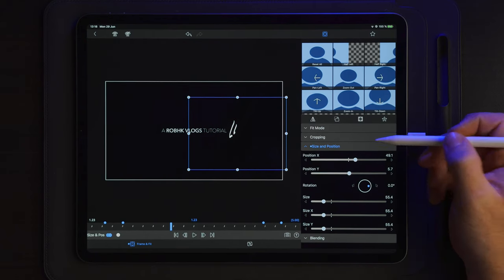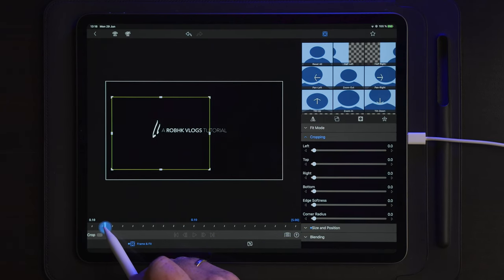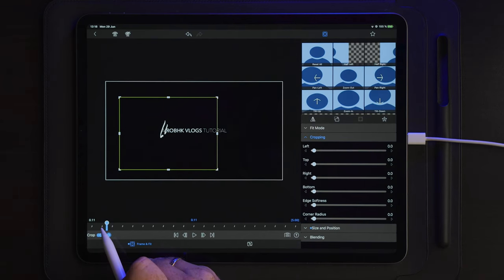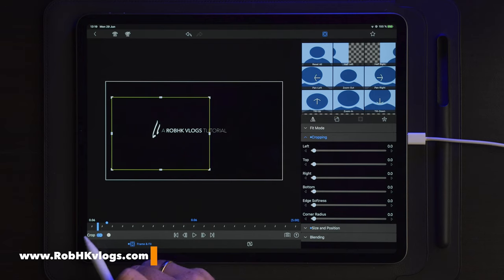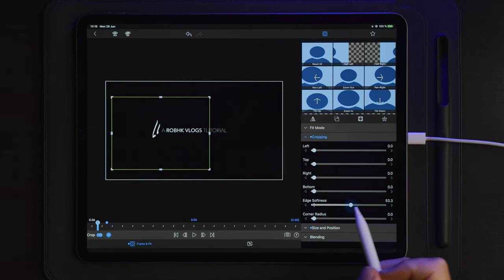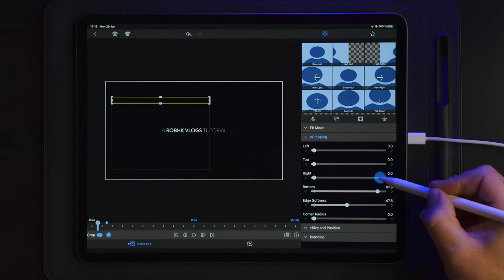The next thing we're going to do is go over to cropping. We're going to go to the beginning right before the text starts to move and make a keyframe, which will be the cropping as it is now. Then we go to the very beginning — let's say around 0.06 — and make another keyframe. On this keyframe, I'm going to take the edge softness to 50% and drag the bottom crop all the way up to the top.